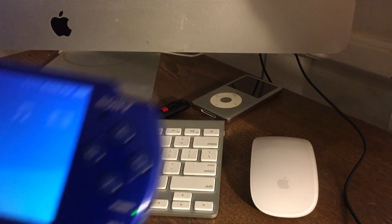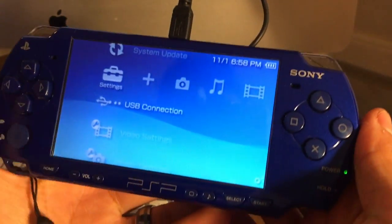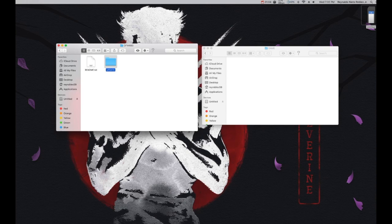Next, grab your mini USB cable and connect your PSP to your Mac. Go to USB Connection and get USB mode activated. Once your PSP is connected, you should see the drive on your desktop — go ahead and open it. Then open the PSP folder within that drive, and if you don't see a Game folder, go ahead and create one. Go into your Game folder, go back to the OFW660 folder, open it up, and drag the UPDATE folder into the PSP Game folder.